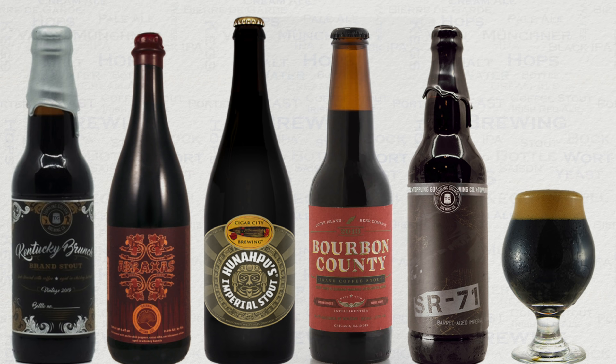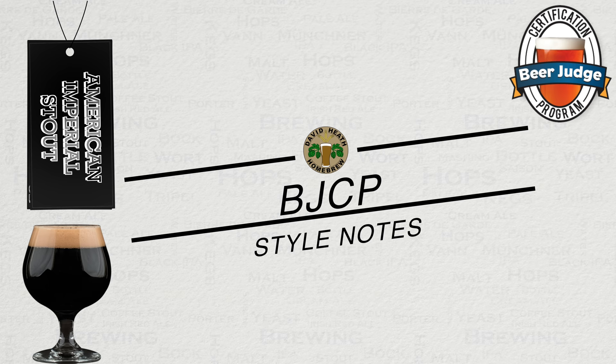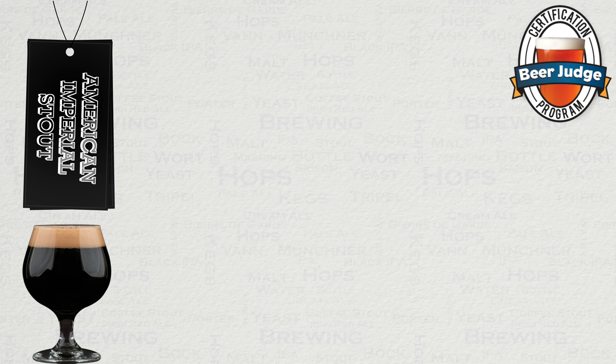If you are keen to try this style at its best then shown on screen are some very popular examples. Let's now move on to the BJCP's impression of this beer style for competition, which I will condense down for key information. Do note that this is simply relevant for competition under the BJCP.